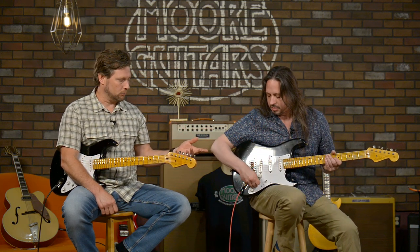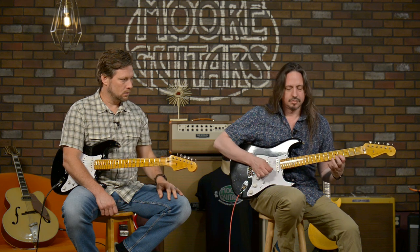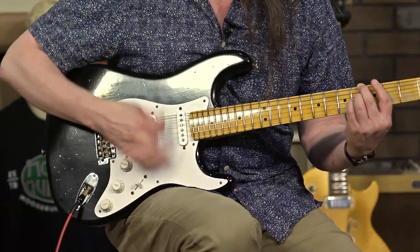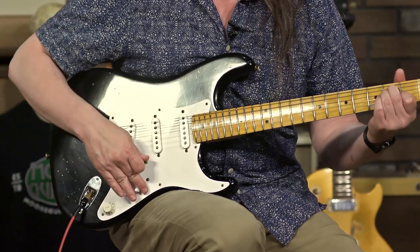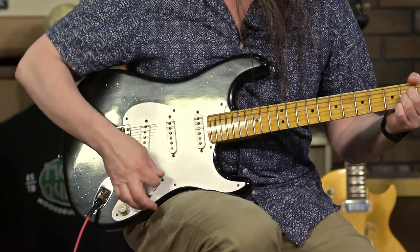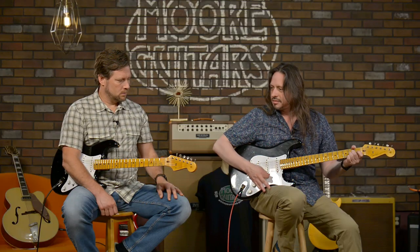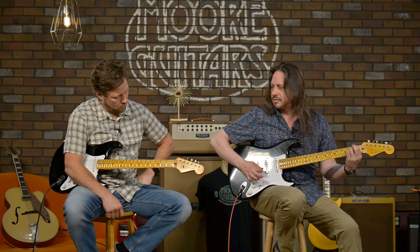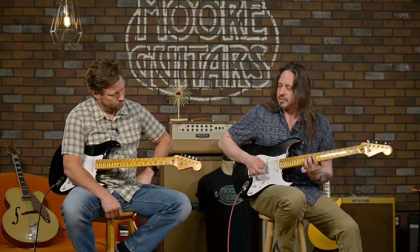What I noticed about it — and I want Ed to play with the volume rolled back a little bit — is sustain. I think the battery provides a considerable amount of sustain. So you can really hear that TBX tone circuit kicking in.